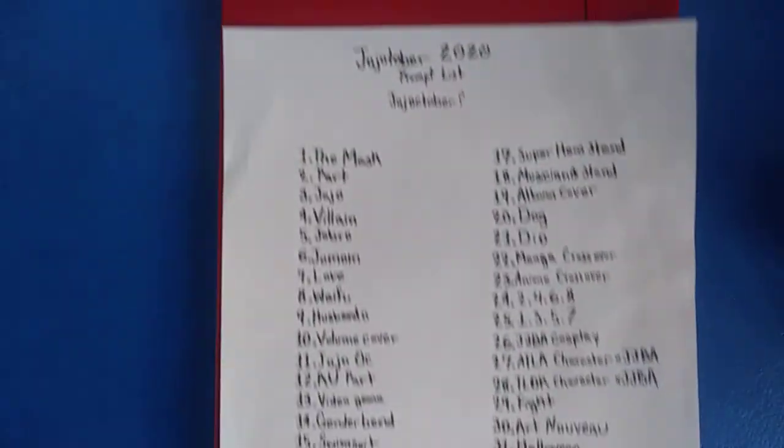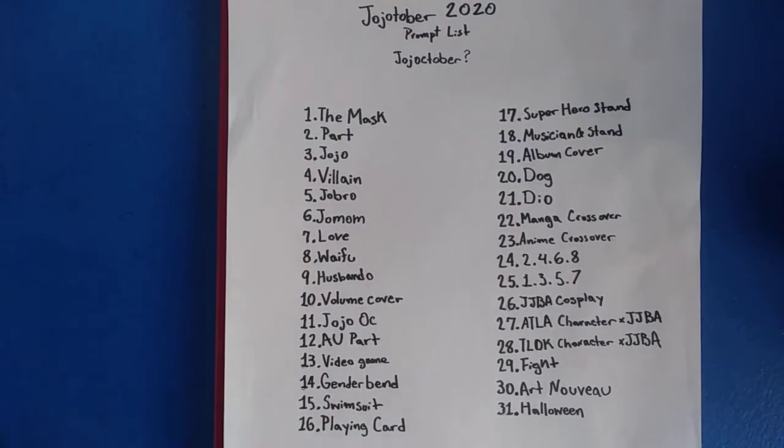That's why I went for this A4 standard 8.5 by 11.5 size one, and this will be the prompt list for the challenge I'm going to be participating in for the next 31 days of the month of October. Everything starts off with the mask because that's how Jojo's Bizarre Adventure gets started — Dio puts on a creepy mask and turns into a vampire.